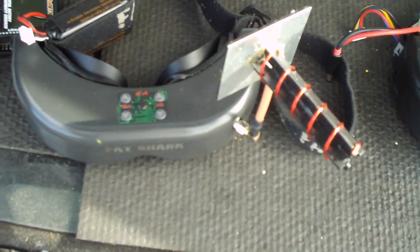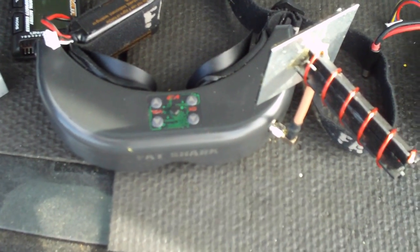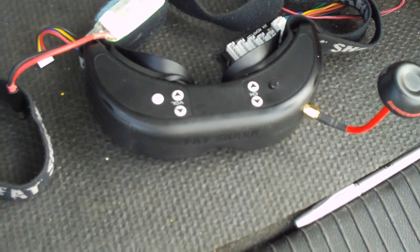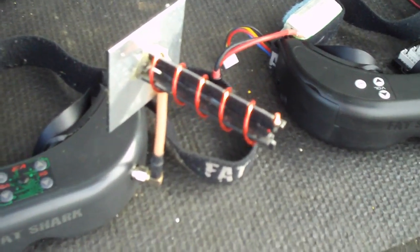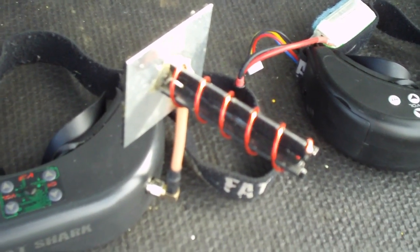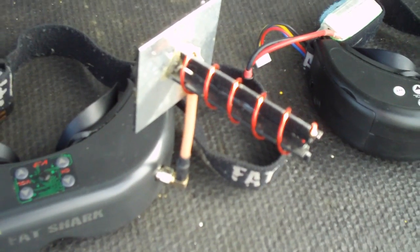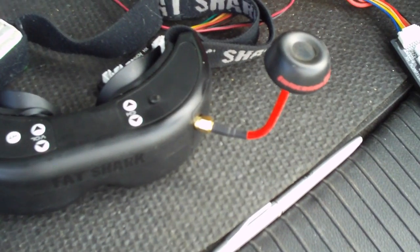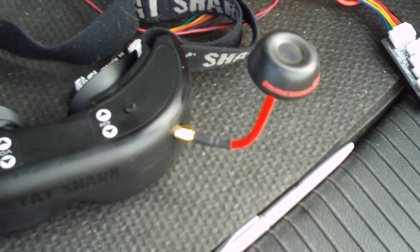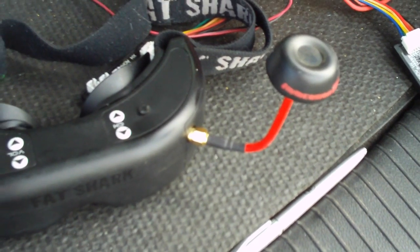These are Teleporter goggles — the ones I first started out with. For about $199 you can get a set of Teleporter goggles to get you going in the hobby, but the clarity and definition is just not as good as the Dominator goggles. The antennas I have are a five-turn helical antenna, made for distance — not great up close but good up to 5,000 feet or a mile. The ImmersionRC antenna is also a very good all-around antenna, especially for FPV flying within 600 feet or so.